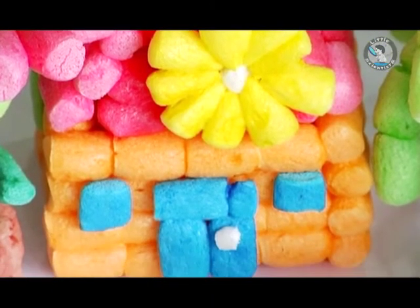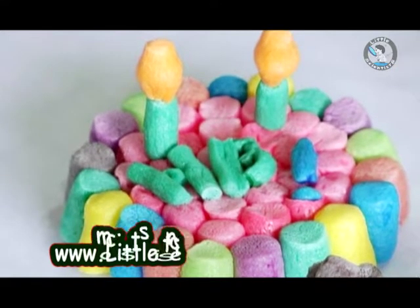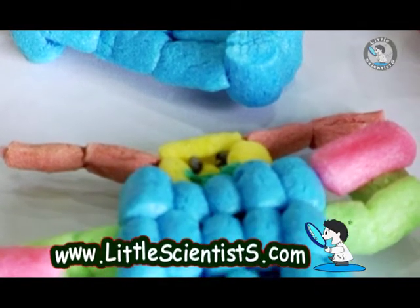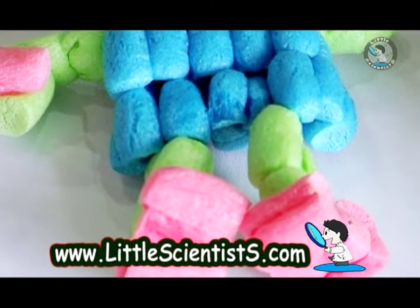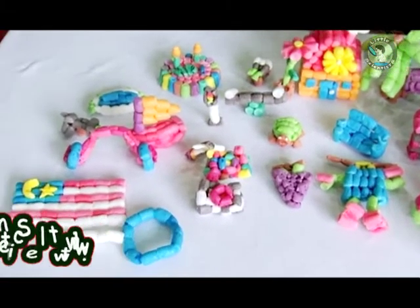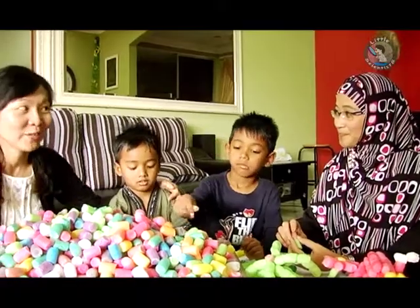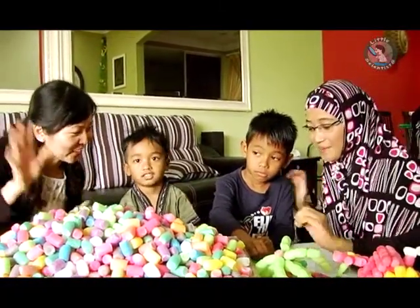Where can parents get this? You can get this from our website, www.litherscientist.com. Besides this, we have many other simple science education toys that parents and adults can do with their children at home. We'll see you in our next episode — bye everyone!